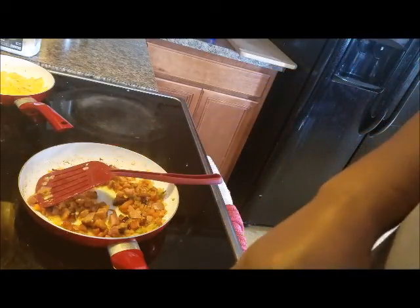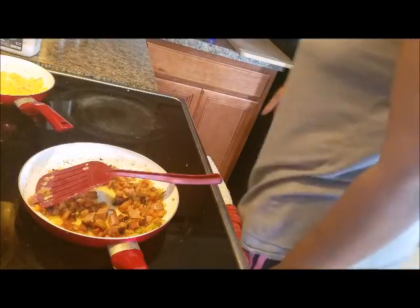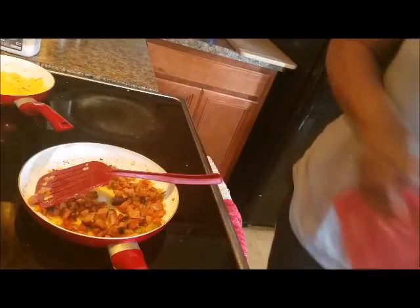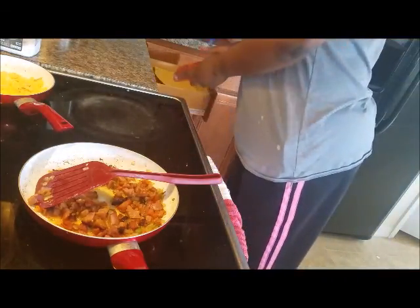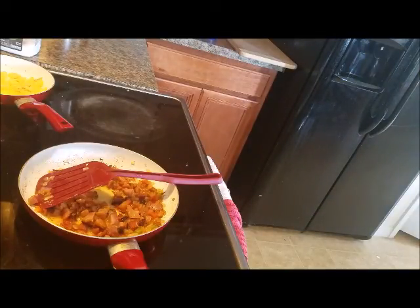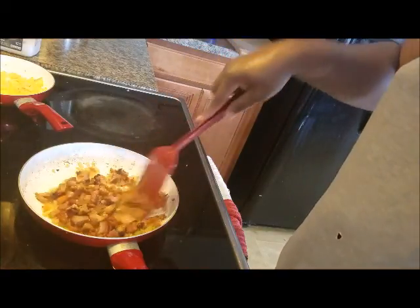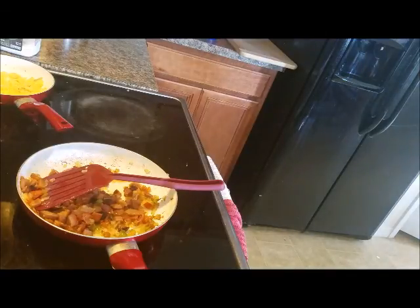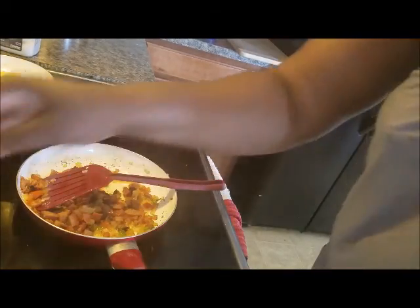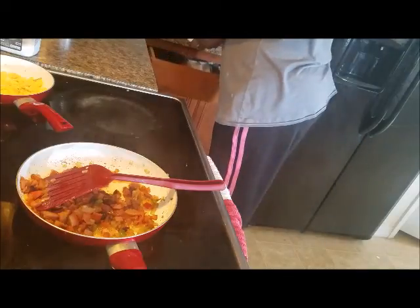Doing the potatoes in the microwave is just a quick and fast way. If you buy potatoes pre-cut as a hash at the grocery store, you wouldn't need to do that — you could just cook them right on the stovetop. This recipe you can cook as little or as much as you need to. I'm going to get a fork to check those potatoes — perfect, because I cut them so small.